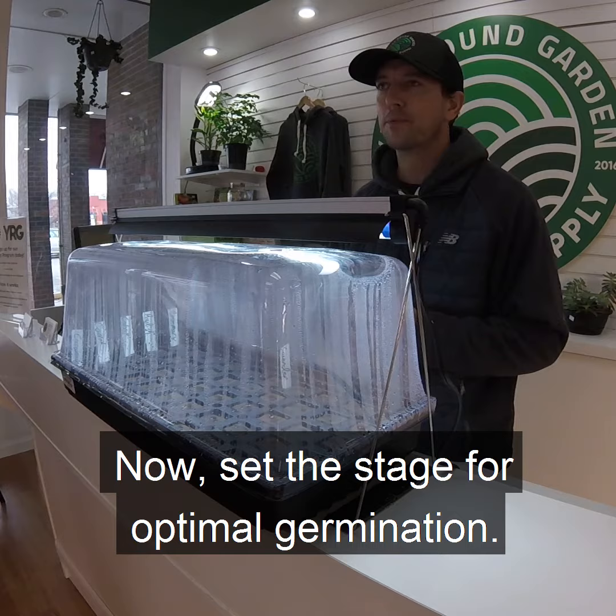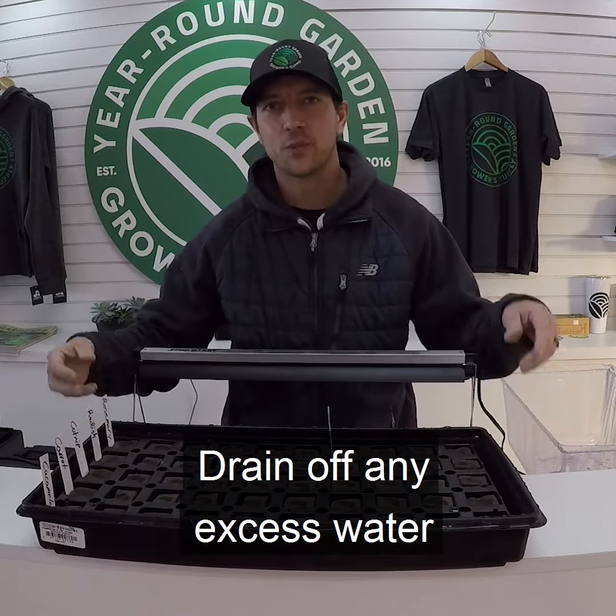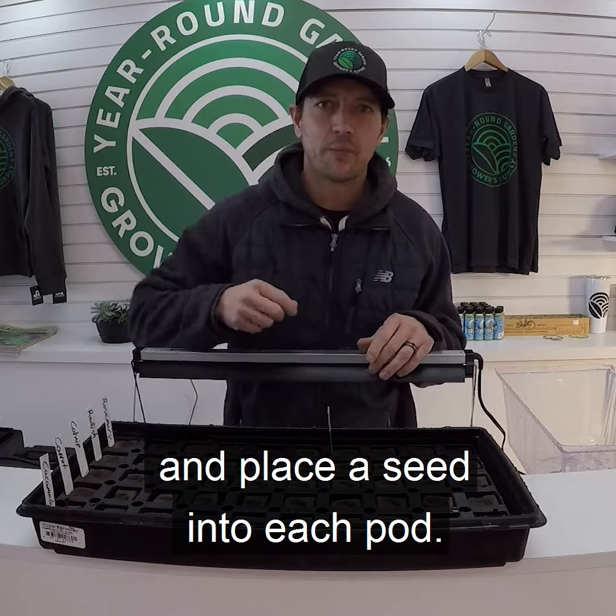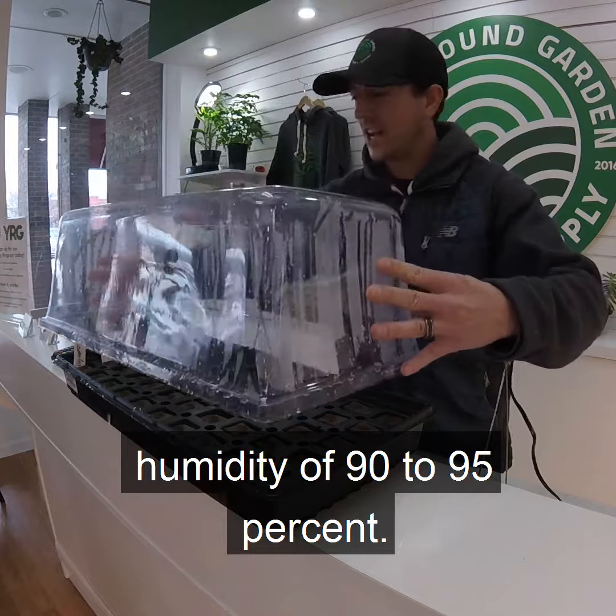Now set the stage for optimal germination. Place your starter pods in the tray and soak it. Drain off any excess water and place a seed into each pod. Cover them with a dome to maintain humidity of 90 to 95 percent.